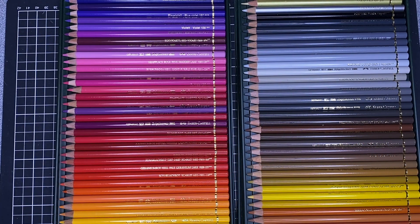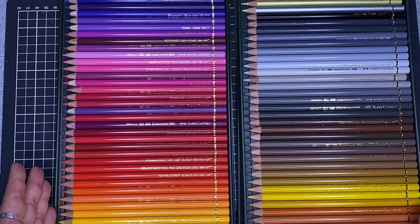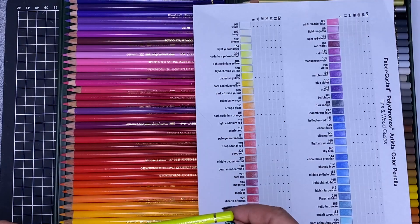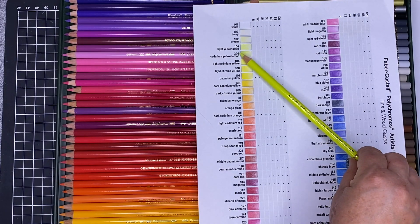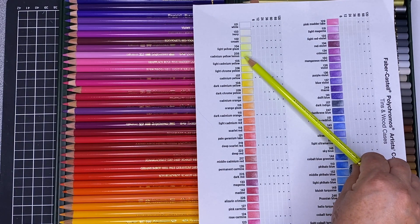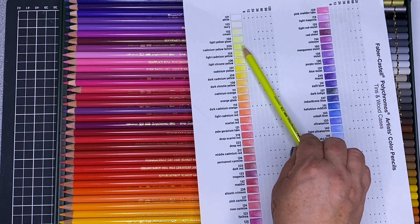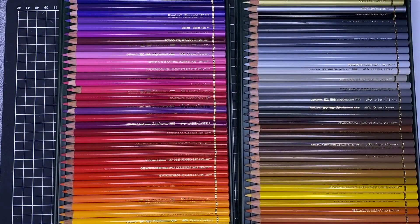The barrel is wood and the colour reasonably matches the pencil colour — it's really hard to match a paint to a pigment but they're a reasonable match. If you look at the cadmium yellow, it's a pretty reasonable match to the colour of the swatch and the pencil barrel. The pencils come pre-sharpened so you don't need to sharpen them.